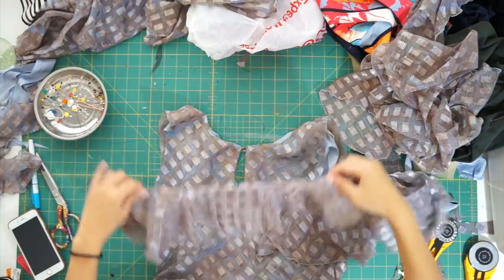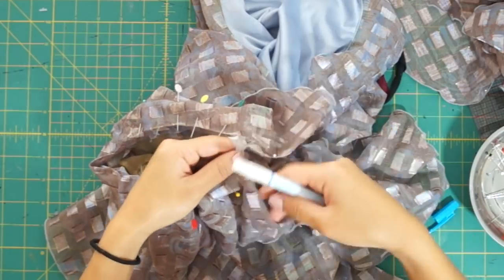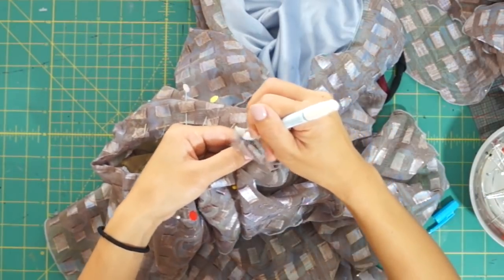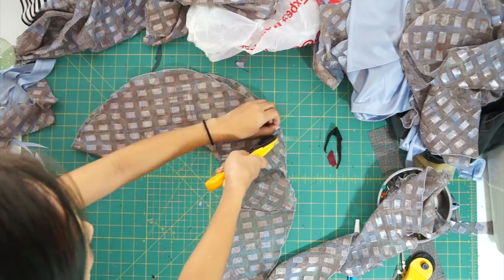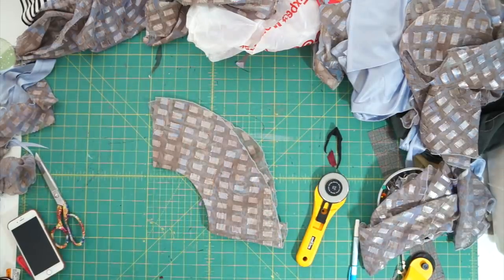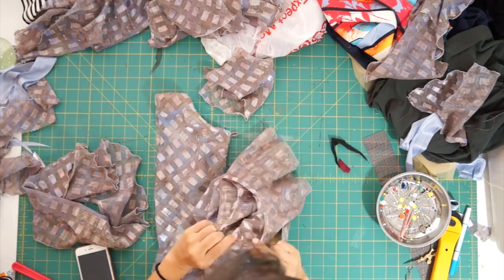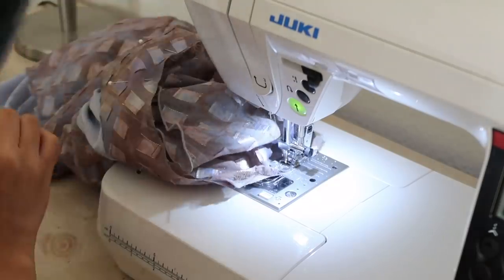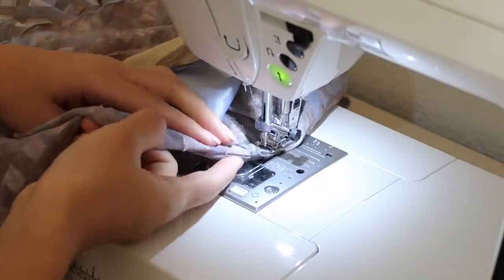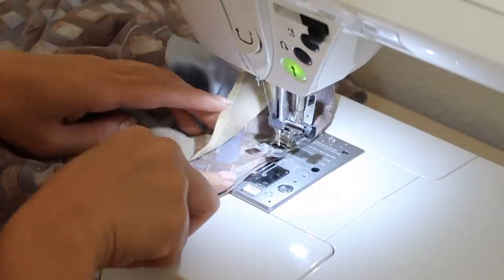I also want to add ruffles around the armholes as sleeves. First, I had to pin the ruffle around the armhole and resize it, and then I sew the new seamline with a French seam. To hide the raw edges around the armhole, I also sew them together with a French seam — first sewing the sleeve to the dress wrong sides together, and then flipping it back over to sew it right sides together to enclose the raw edges.